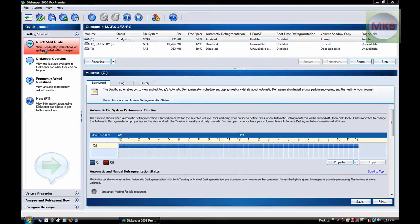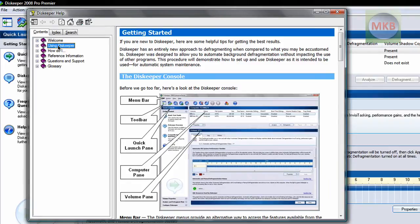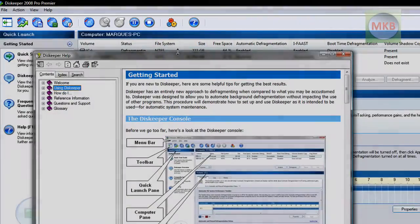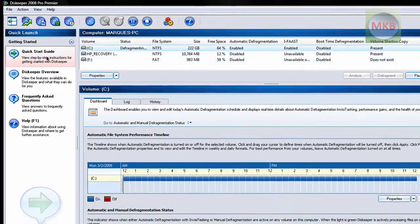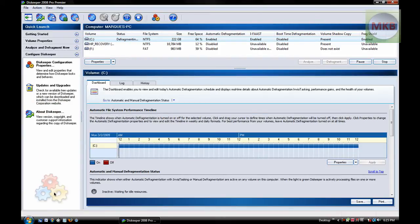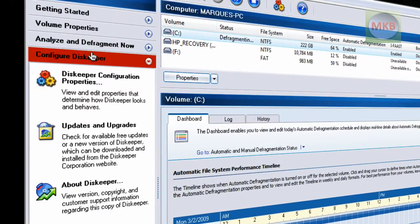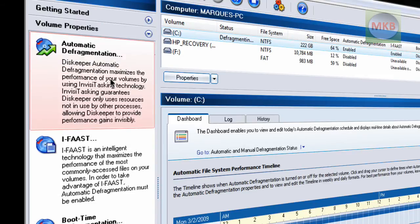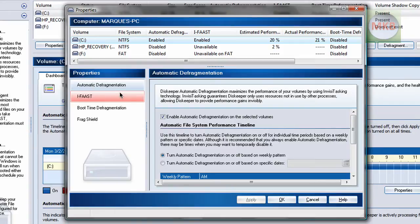When I go through the quick start guide, it's going to tell me a whole list of the different features of Disckeeper, including the quick launch pane — this line of action buttons along the top. A frequently asked question about Disckeeper is whether you can set up automatic defragmentation. If you go to the Configure Disckeeper button, under Volume Properties, there's a big button that says Automatic Defragmentation. It says that automatic defragmentation maximizes the performance of your hard drive using boot time defragmentation, iFast, and Frag Shield. Frag Shield is basically what keeps it from ever fragmenting again.